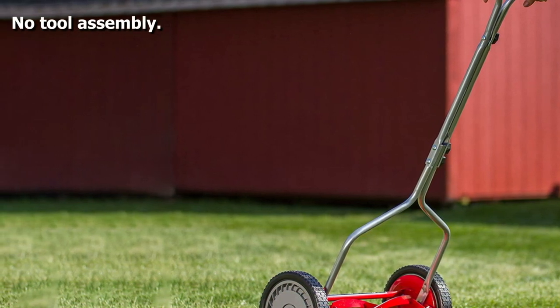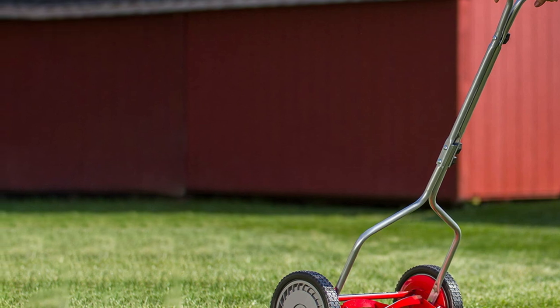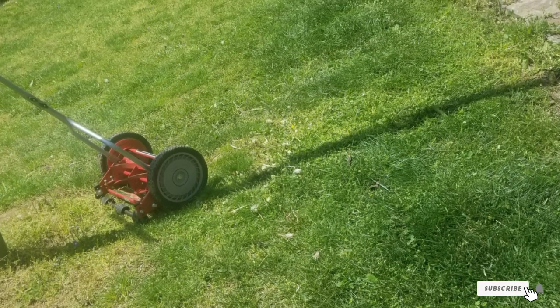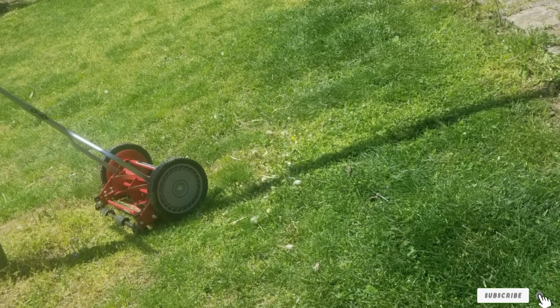Another excellent eco-friendly reel mower that's ideal for small plots of land. Reel mowers are much more maneuverable than most other expensive models, so it's like having a zero-turn mower without paying over three thousand dollars.